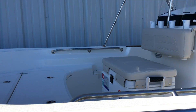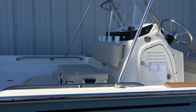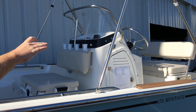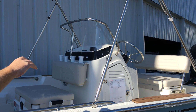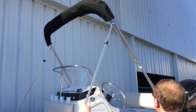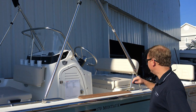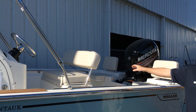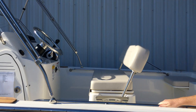Moving back, you do have a nice cooler seat with cushions. They did change the console up this model year as well. This boat is equipped with a bimini top with stainless steel poles and umbrella material. This boat does have a nice reversible pilot seat here with grab handles.